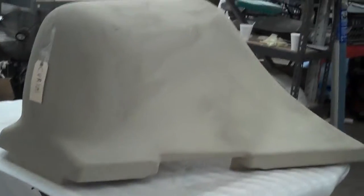Paramount RV. This is an LP tank cover for a travel trailer. It measures 15 inches across the front at the bottom, and 20 inches tall.